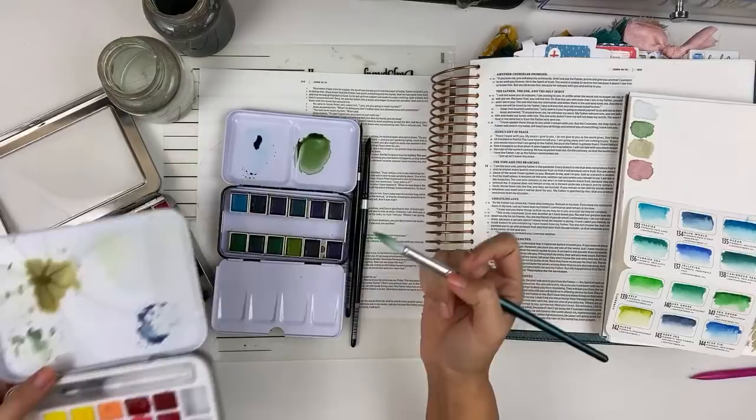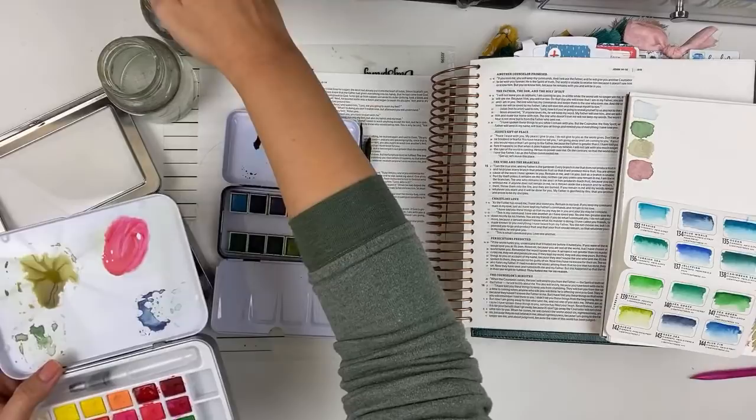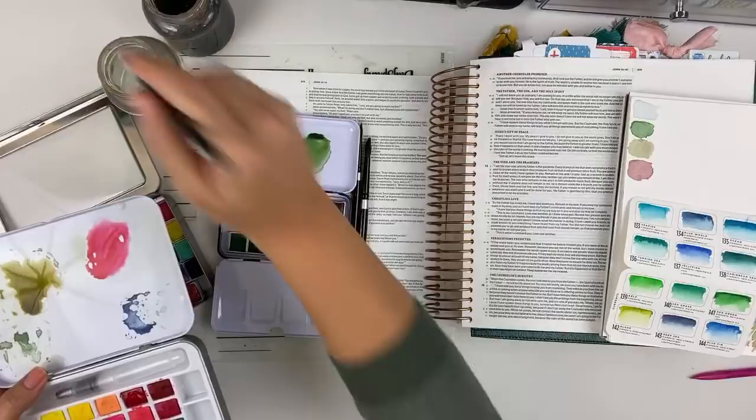With Prismacolor you do not need to gesso. I know some people have scared Bible journalers into thinking that you have to gesso everything — you do not. Bible pages are actually more durable than just regular book pages; they really can take a lot of water, you'd be surprised.